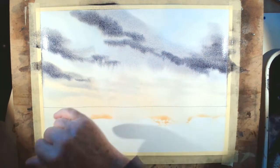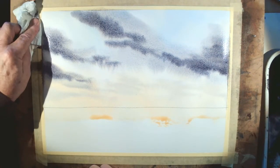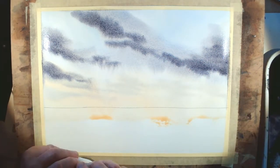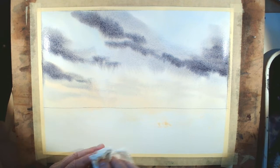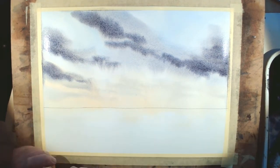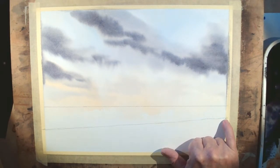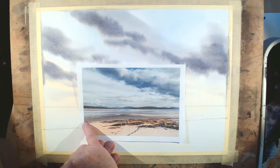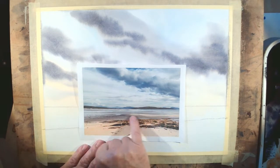The edges of the clouds will soften as the paint moves, which is rather lovely. It's a good idea to get rid of any excess water around the edge — that stops water feeding back and bleeding into the sky. I'm also taking off the excess that's gathered below the horizon. That's developed quite nicely so I'll put the hairdryer on it. Once dried, I've drawn a line marking the edge of the dry sand and the beginning of the wet water's edge.